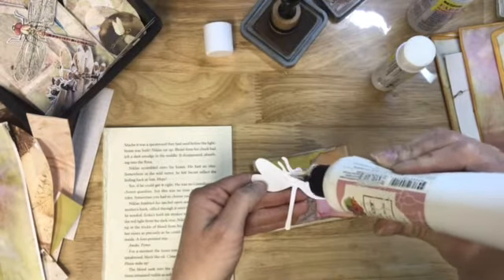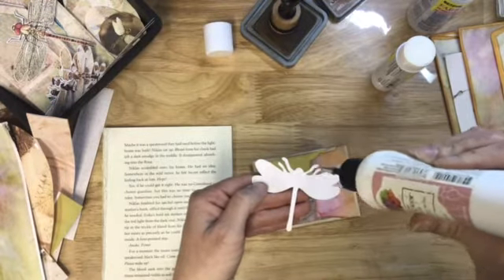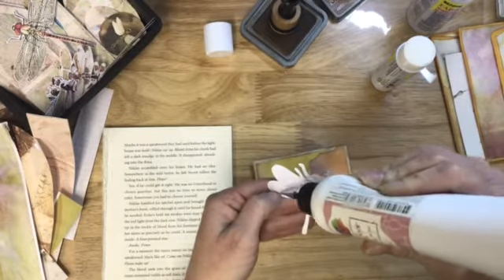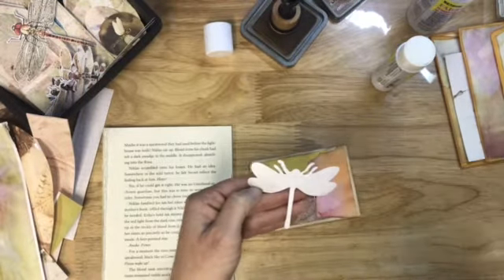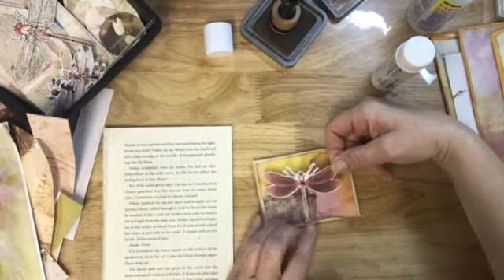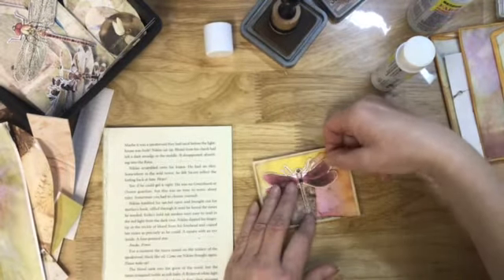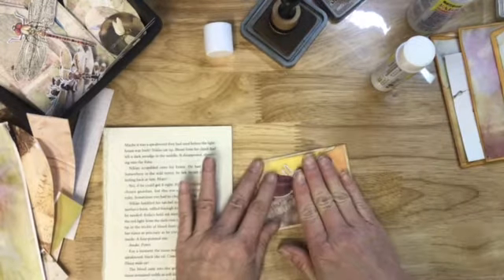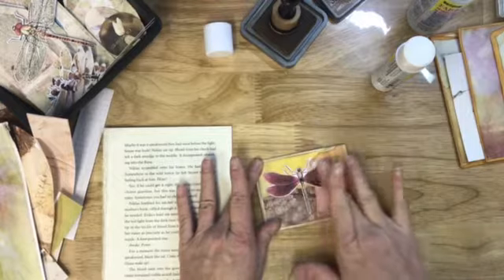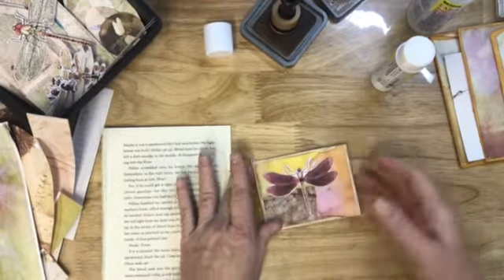Yeah, there's something magical about dragonflies, isn't there? I'm really hoping that the dragonflies come back this year. Last year the dragonflies were crazy here — it was awesome, I loved every second of it. Okay, another pocket done real quick.